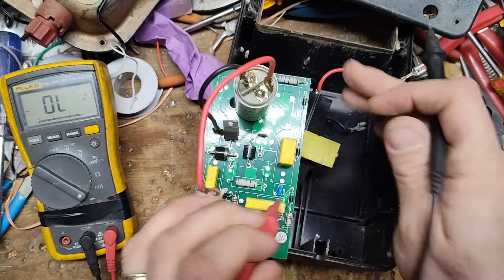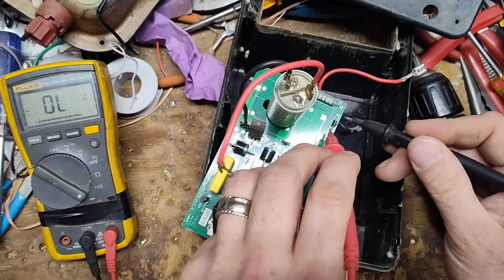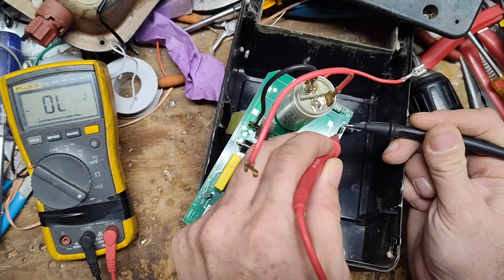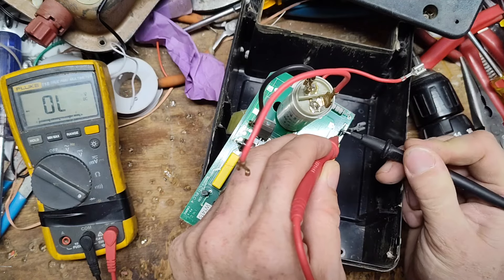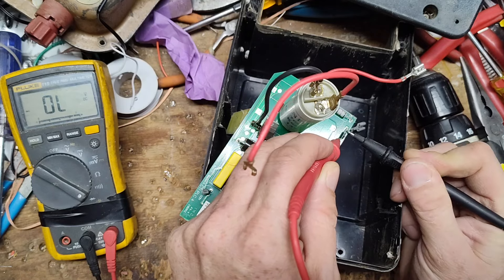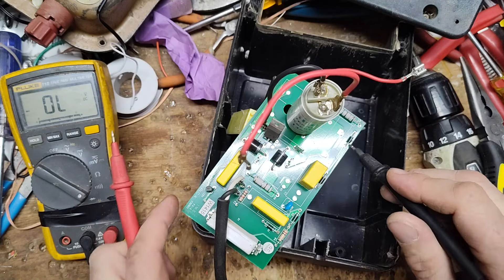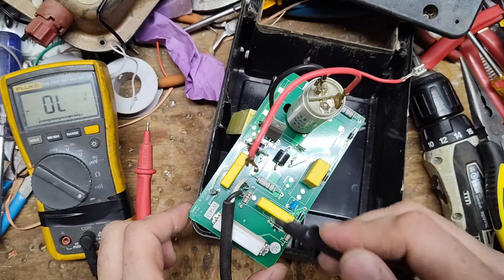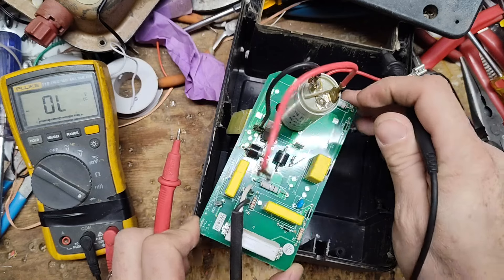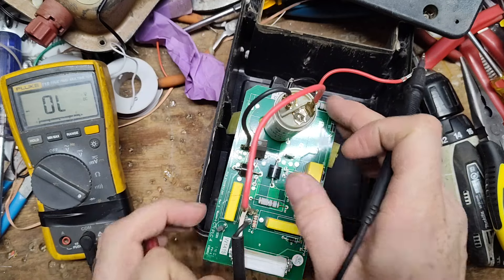Putting the black lead on the stripe side and red on the non-stripe side of one of the small diodes — this one's reading bad. It won't allow power to go through the way it should. That small diode has gone bad. I don't know exactly what this diode does in the circuit but it is faulty. Now we'll check the SCR.